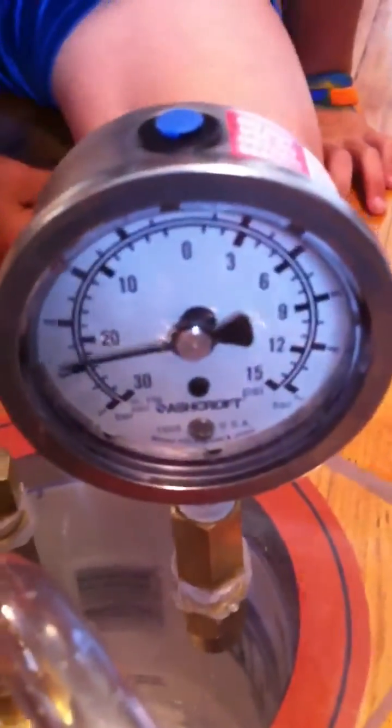We're gonna boil ice water at room temperature. There's a piece of ice floating around in there. This water by definition needs to be 32 degrees right now.